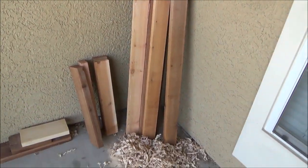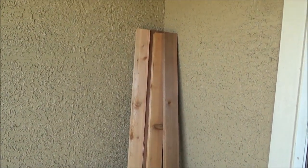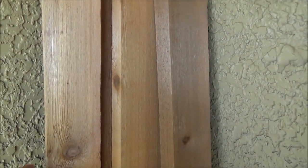It is a beautiful day in the neighborhood. Konnichiwa everyone. Today we have got some wonderful cedar. I just picked this up from your local big box retailer of your choice.